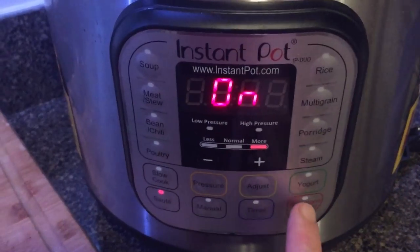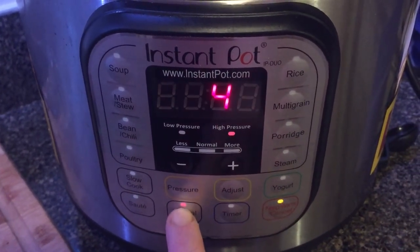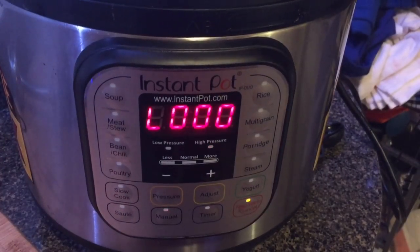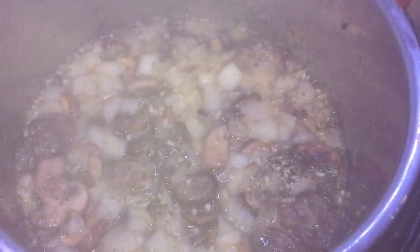We are ready to put our lid on and cook. Let's get that lid on top, make sure we're in sealing position, then hit keep warm/cancel and then hit manual or pressure cook depending on your model. We're gonna cook for five minutes on high pressure. All done, so let's quick release. Pin drops so the lid comes off — and looking good.